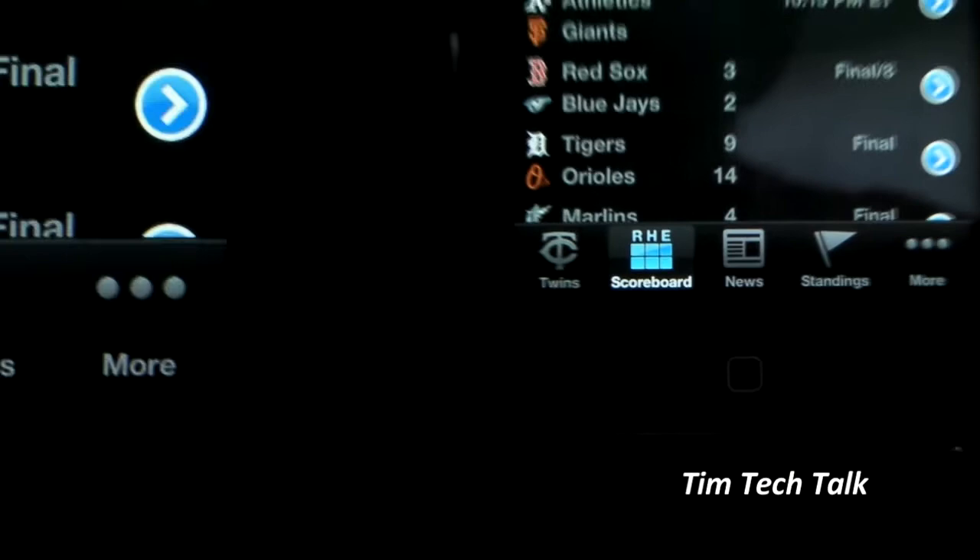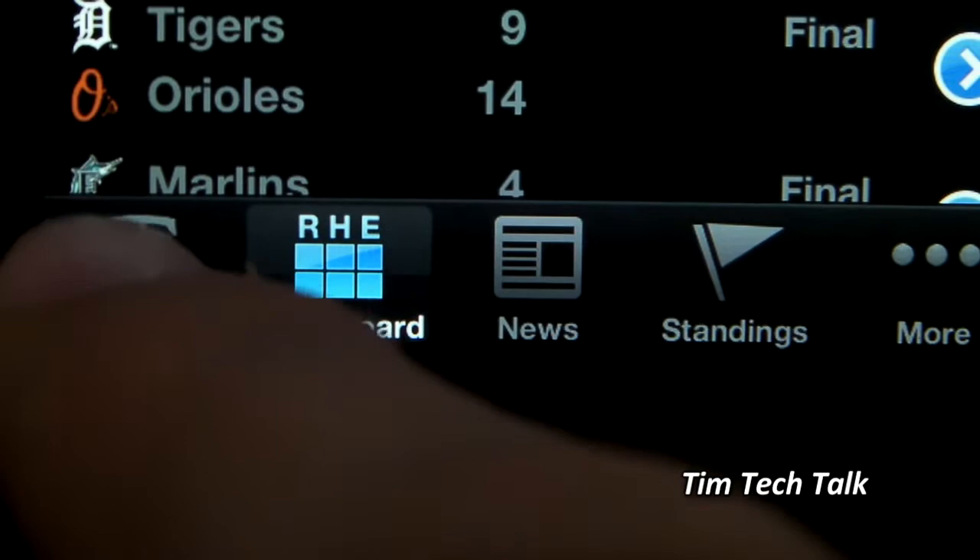On the bottom of the app, there are five tabs: one for your favorite team, one for a scoreboard, one for the news, one for the standings, and one for other features.